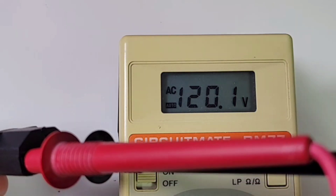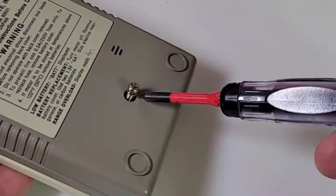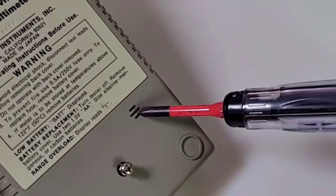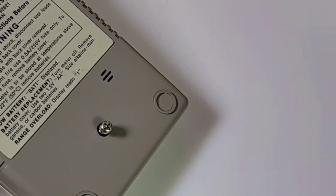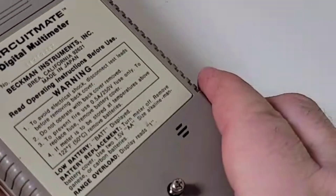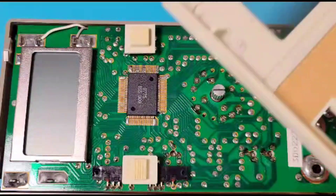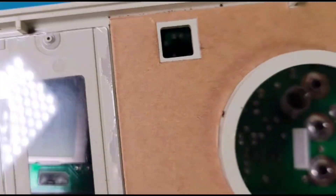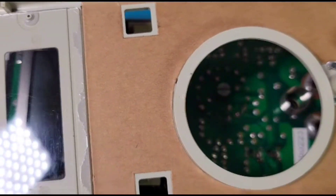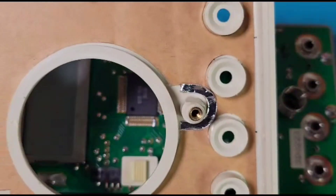To take the back off we have one screw — look at that nice washer — and a small opening housing for the audible speaker. Let's open up this 40-year-old meter and see what's inside. We had to pull off the selector knob to get the top off, and once we did it was easy breezy. Look at that — some nice shielding front and back, and some grounding at the bottom.